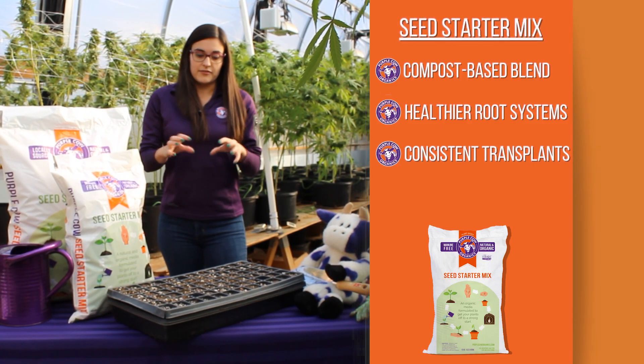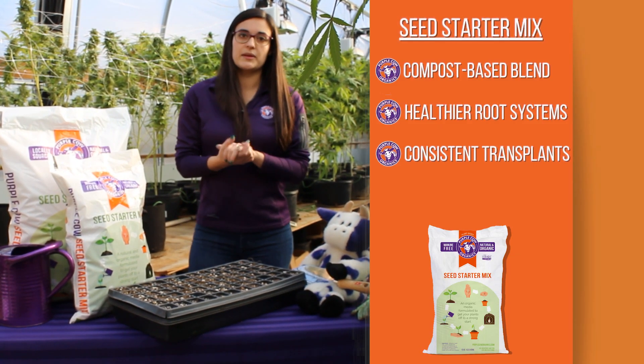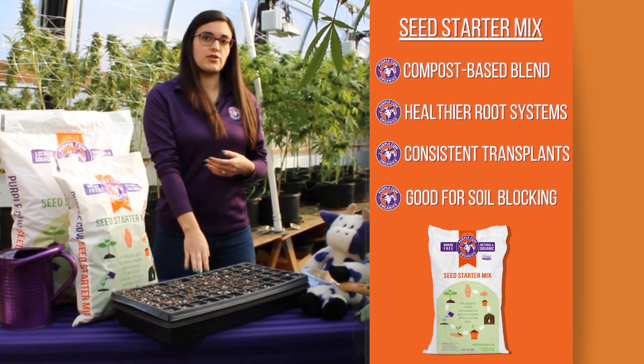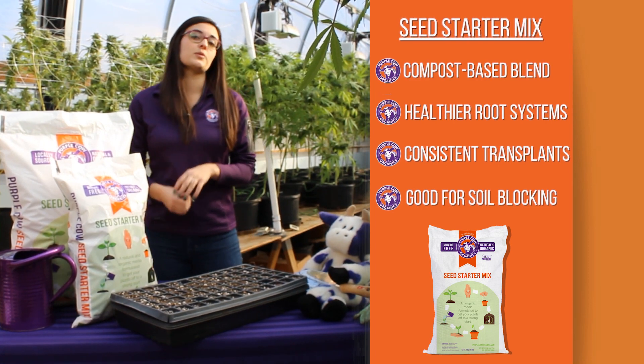Not only do you have the healthy root systems, but because the mix has that compost which kind of acts as a glue, it can be used not only in trays and containers, but it can also be used for soil blocking.